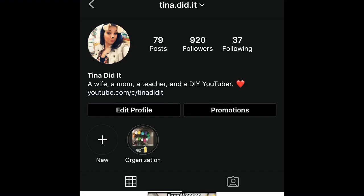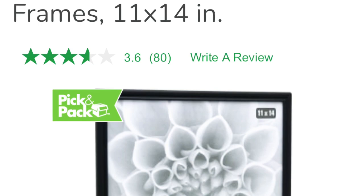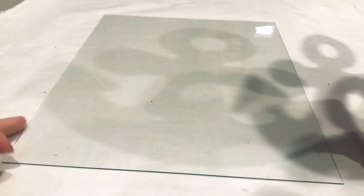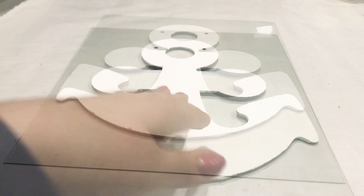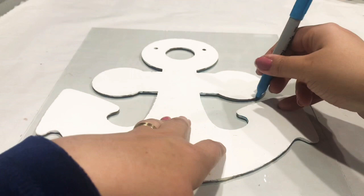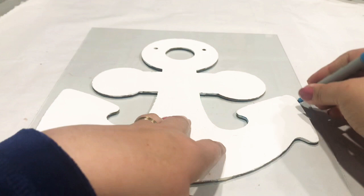Now let's get started. First I'm going to take this frame from Dollar Tree — it's an 11 by 14, I picked up the black one. It also comes in brown but it doesn't matter, we're going to paint it later. You also need an anchor. I went with the 11 by 14 size because my anchor is pretty big. If you want a smaller frame, maybe an 8 by 10, I don't recommend anything smaller because the stones might be too close together. You can print out a template online and trace it — if you don't have an anchor on hand you can print one out and just trace around it.